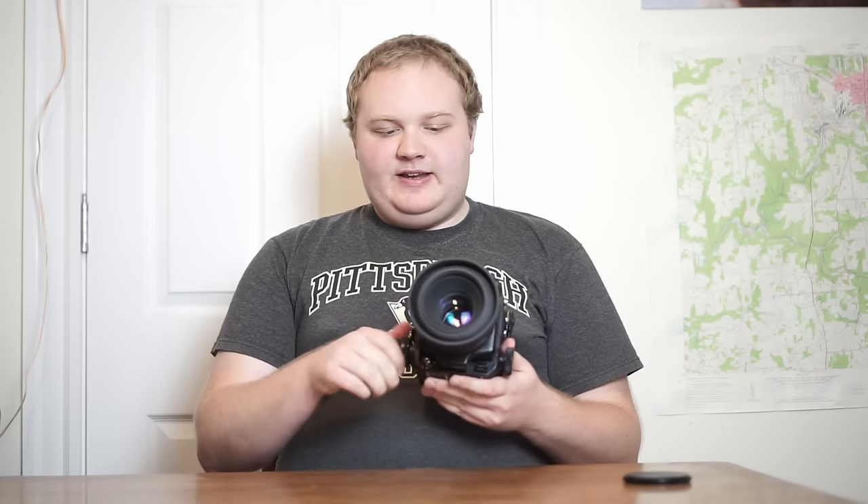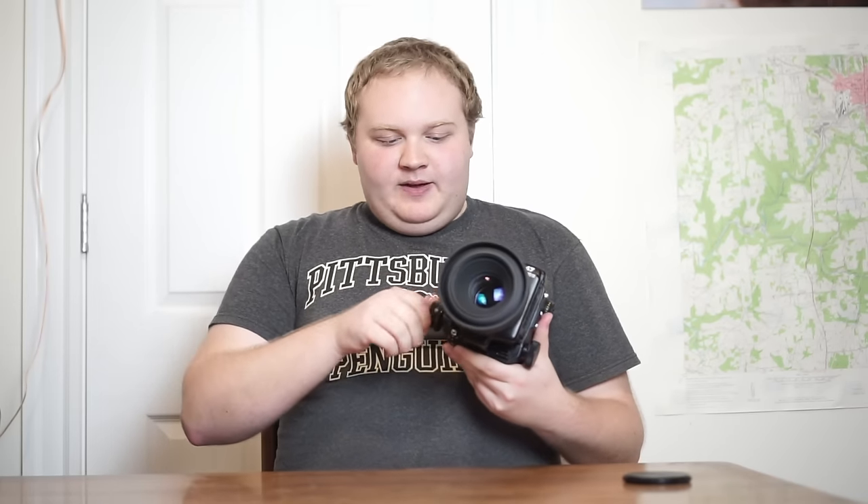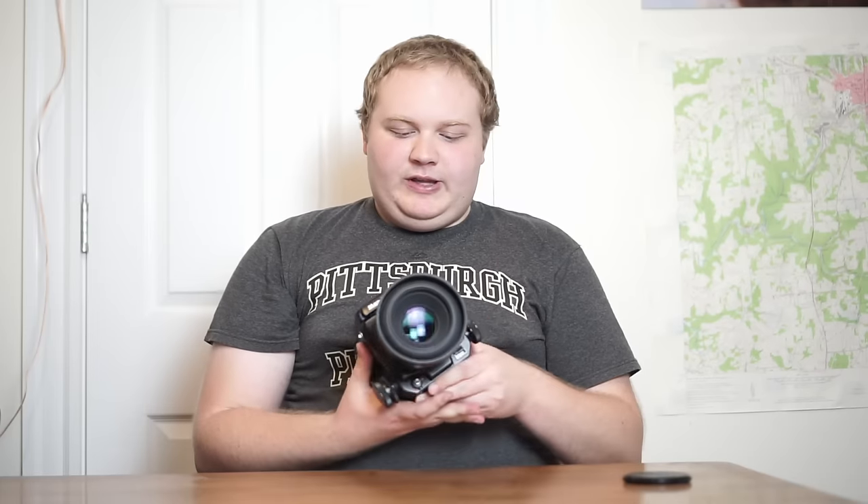This camera focuses with a bellows system, which allows you to get really close focus — as you can see, the lens extends pretty far out on the camera. You're going to lose a little bit of light, so you have to compensate on your exposure. There's a chart on the side for this, but I usually just open up by about one stop to get a little more light onto the film.